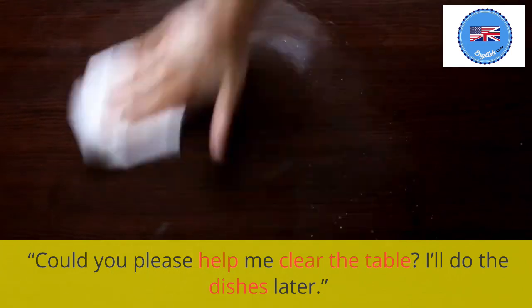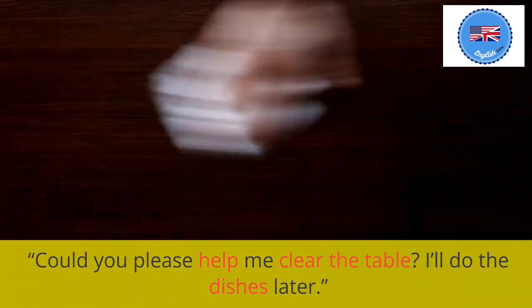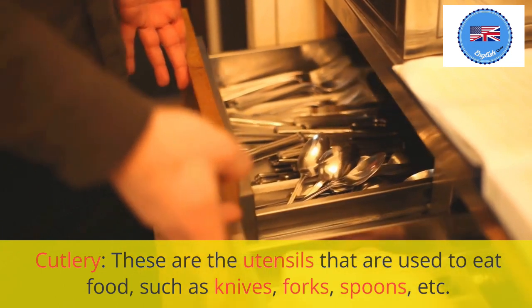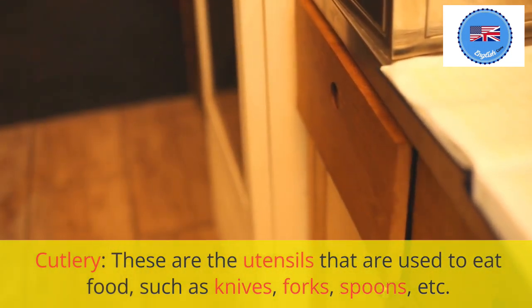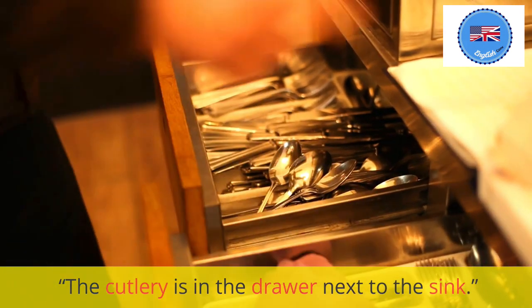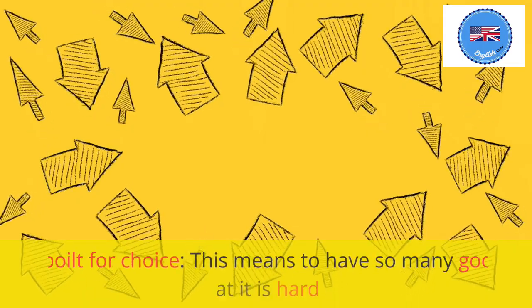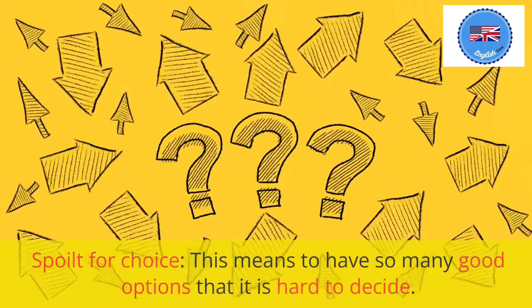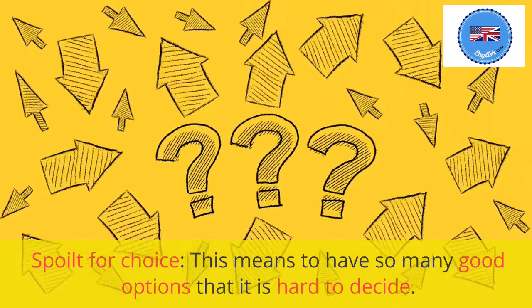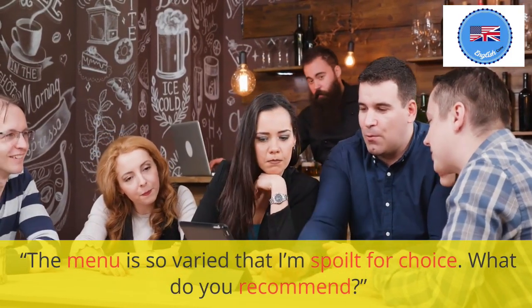I'll do the dishes later. Cutlery: these are the utensils that are used to eat food, such as knives, forks, spoons, etc. The cutlery is in the drawer next to the sink. Spoilt for choice: this means to have so many good options that it is hard to decide. The menu is so varied that I'm spoilt for choice. What do you recommend?